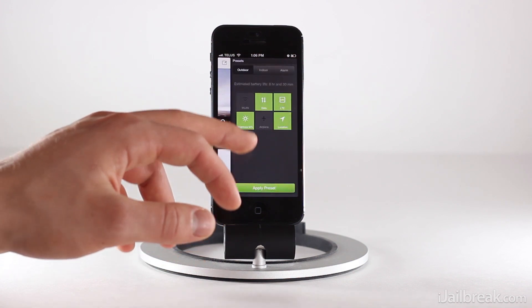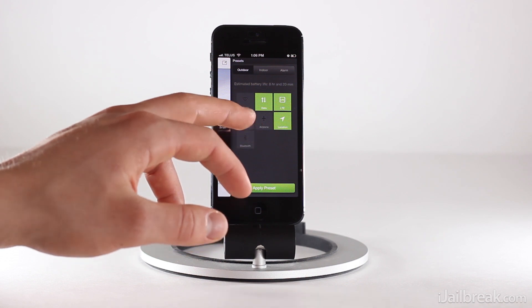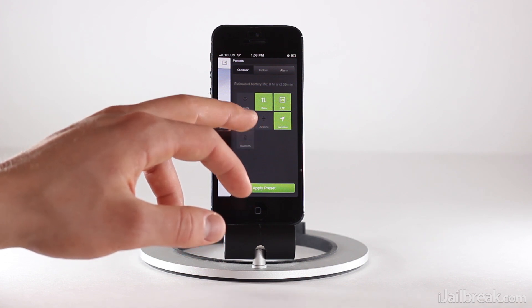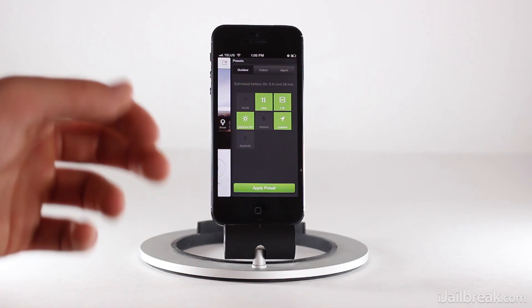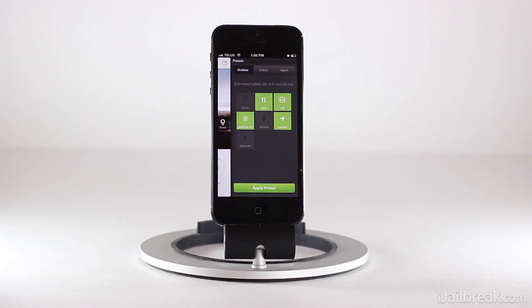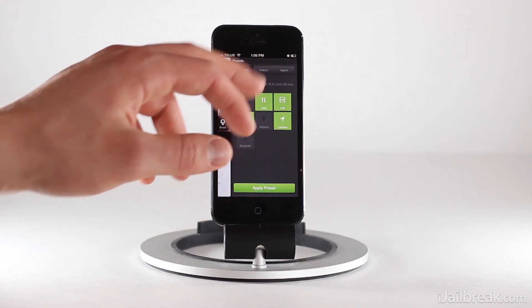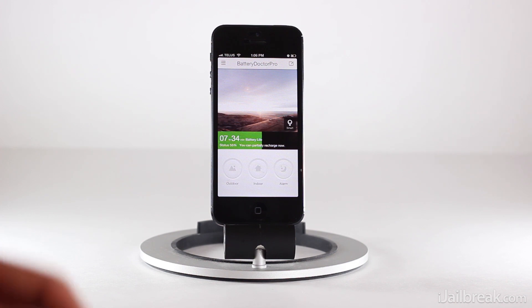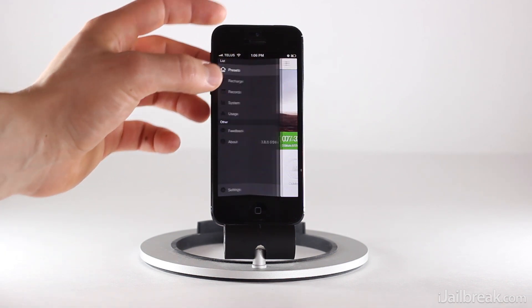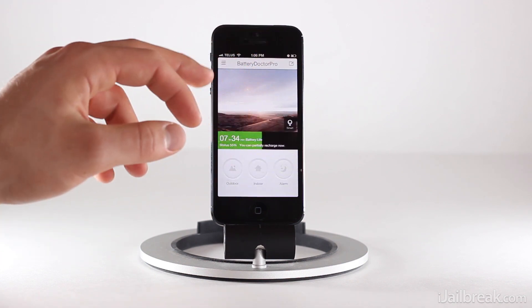All of these can be configured to your liking. We can change the brightness by just tapping the card and it goes up in intervals of 25. We can also enable Bluetooth if you use a Bluetooth headset a lot, airplane mode, and whatever else is available. You can apply the preset to change it to your needs. Battery Doctor Pro also has a really good settings panel with some additional options, accessed by tapping the three lines in the top left-hand corner of the screen.